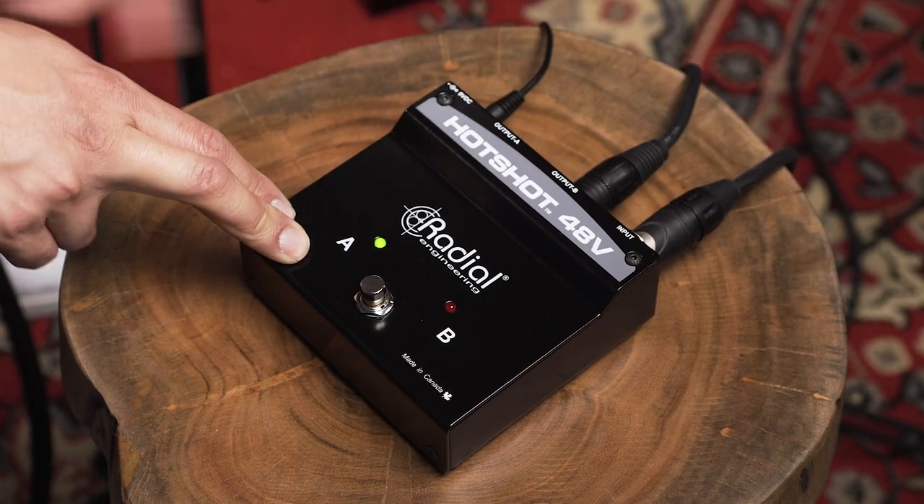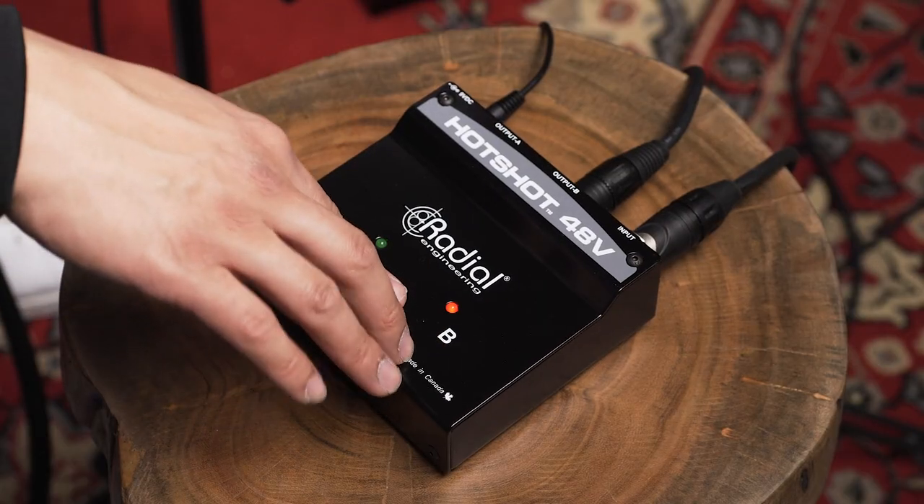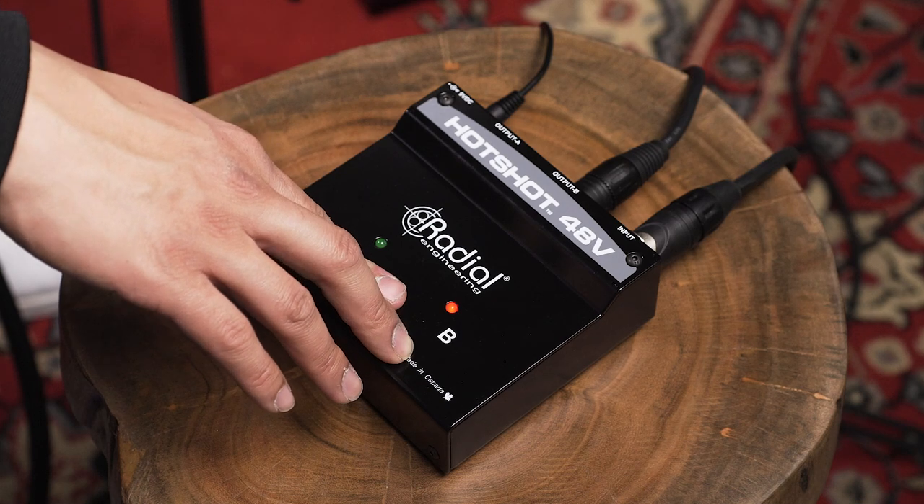Now that we've gone over two live uses, here are two studio uses. Number one is actually using it as a talkback mic activator. I grabbed a condenser microphone, activated the phantom power on it, and put the output to output B — so nothing is connected to output A. In momentary mode, when I hold onto the switch, the microphone turns on, and when I release it, it's muted. So if I'm in the studio and I need to talk to my talent, I press the button, give them notes for the next take, then release my hand and they can't hear me anymore — so I don't accidentally leave the talkback on during a take.